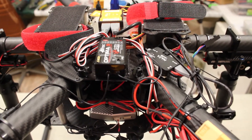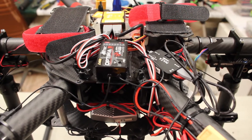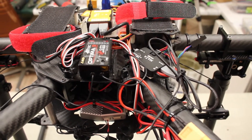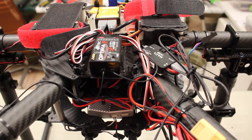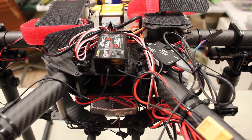The installation was a breeze, as was the initial testing of the unit. It just plugs into the Naza PMU — the cable is a male-to-female cable so it can go in between two devices, but I didn't need to do that. I just plugged it into a spare outlet on the PMU and away it went.